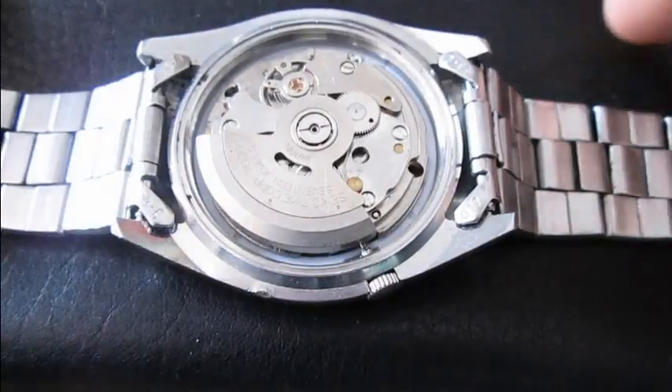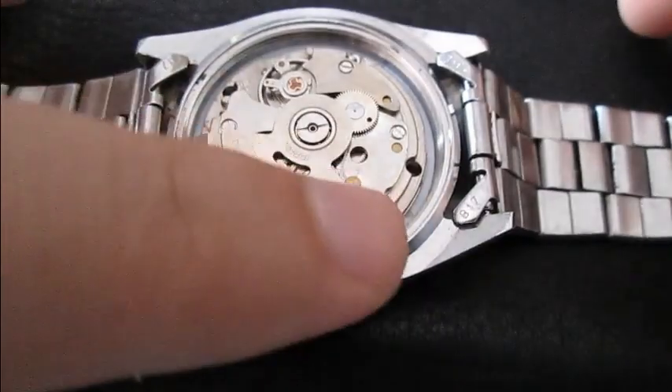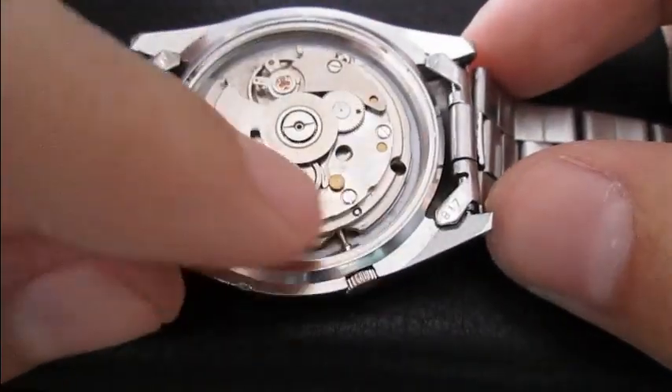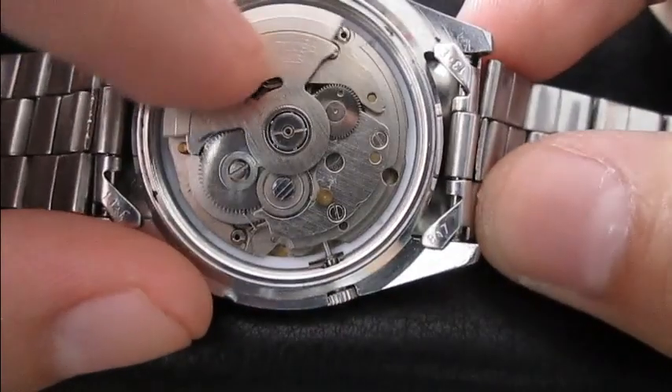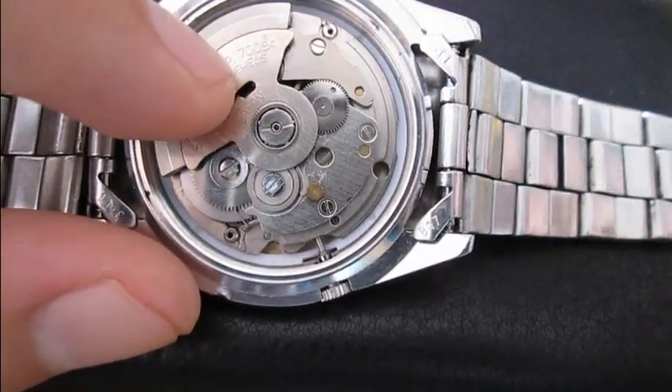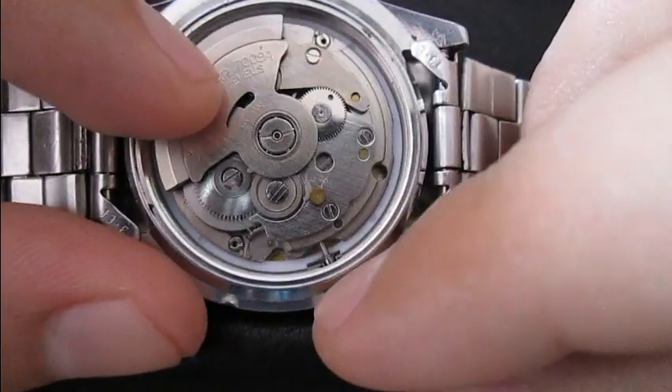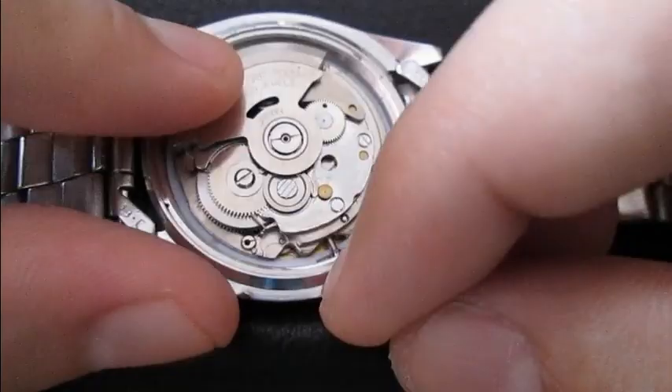This is going to be a short video on how to remove the stem or crown from a Seiko 7009. You will need to pull the crown all the way out.